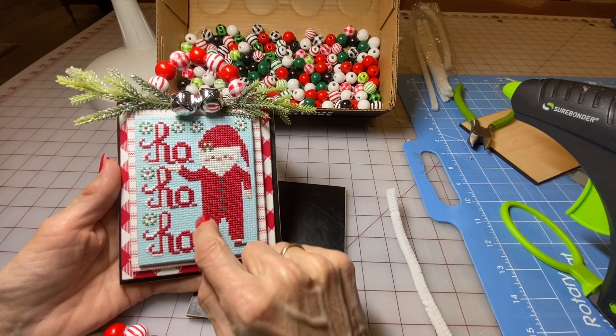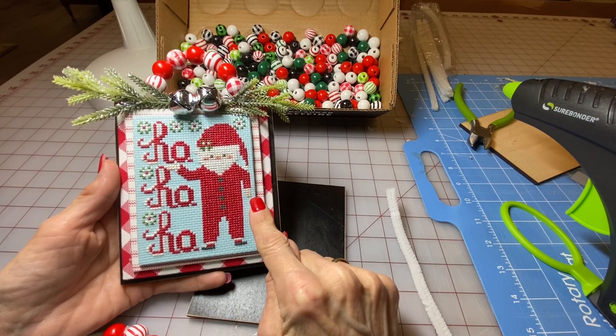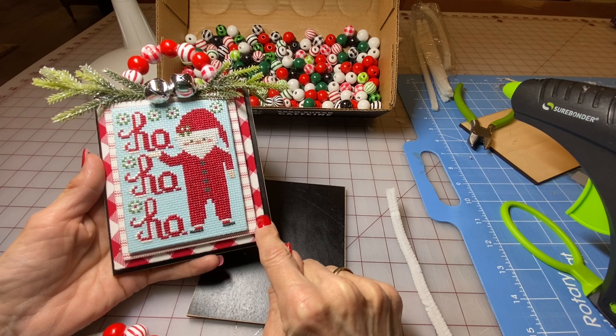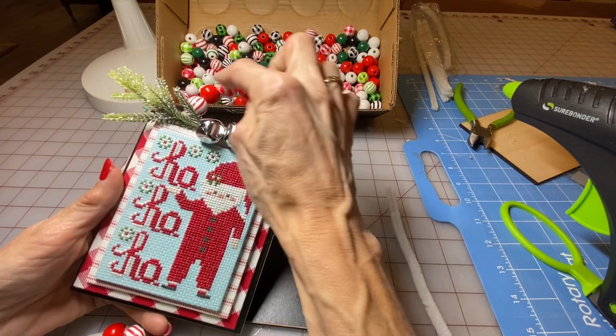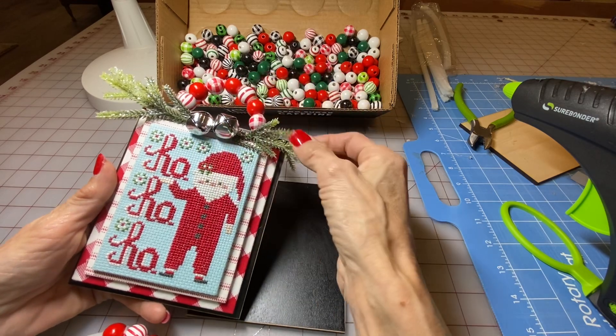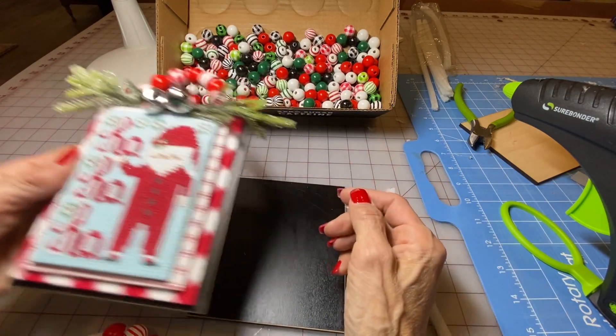It's a three by four size stitch and then I put a few layers behind it along with a wood backer. The little bead handle added some greens and I had some jingle bells so I put those on.